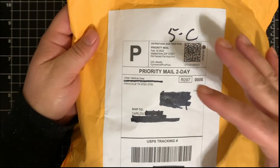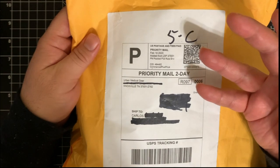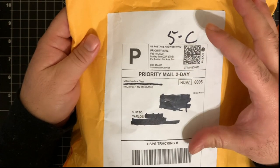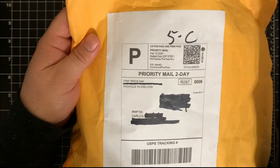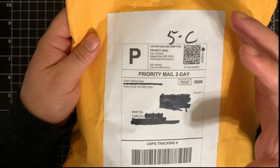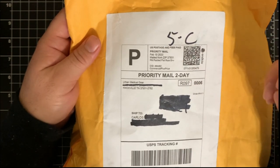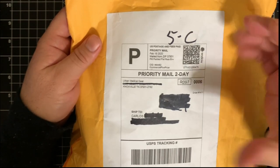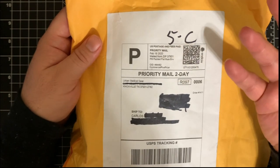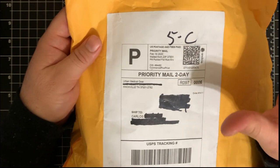This is actually part one of a two-part series on building my first aid kit. This one is from Urban Medical Gear. They have basically two kinds of kits you can get: a fully stocked pack with the kit already in it, or if you already have a pouch or bag you want to designate for carrying your IFAC, they have a pack for that too.